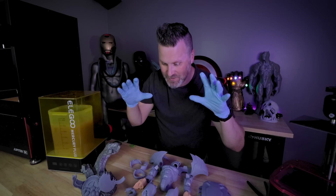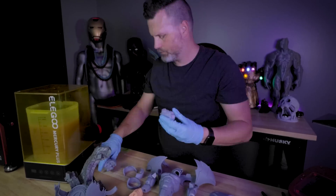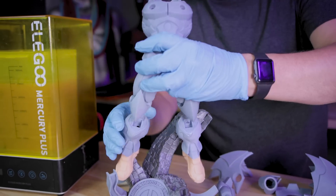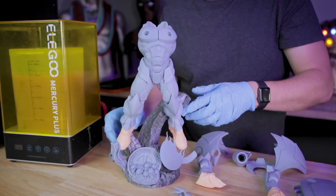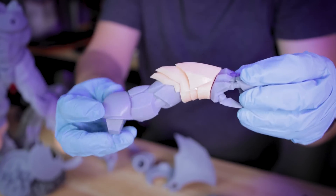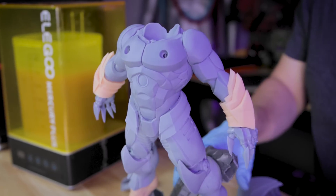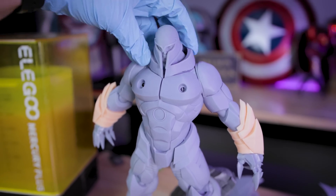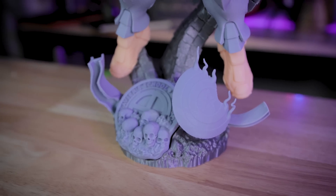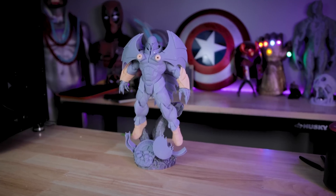All right, so we've got all of the parts cleaned up, supports removed, and it's time to get this assembled. And here are the results of our Onslaught statue that we 3D printed on the Elgu Jupiter, the Elgu Mars 3, the Elgu Saturn S, the Elgu Saturn 2, and the Elgu Neptune 2S.